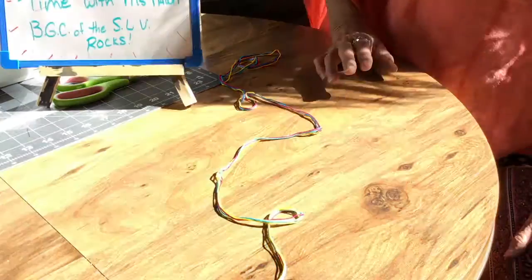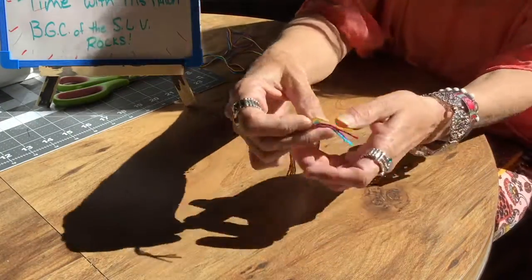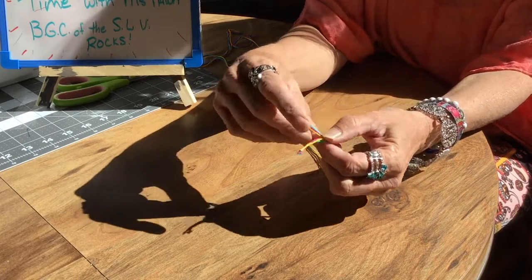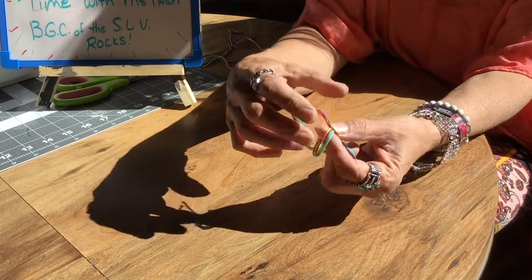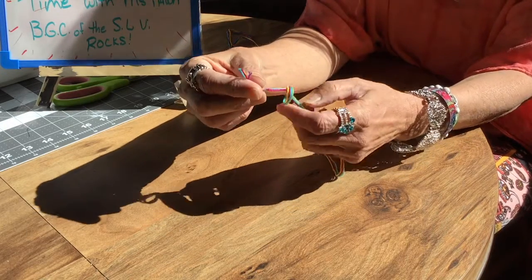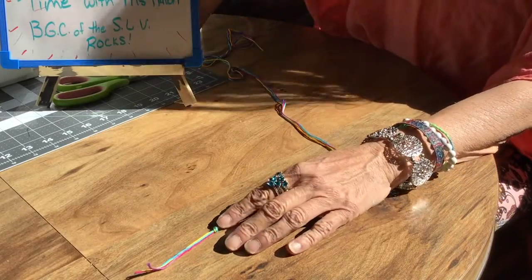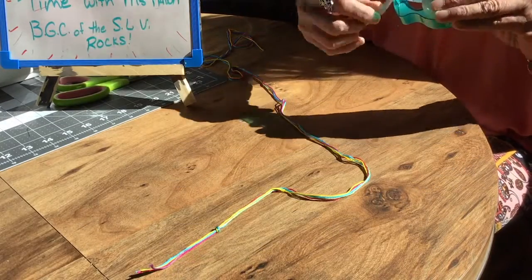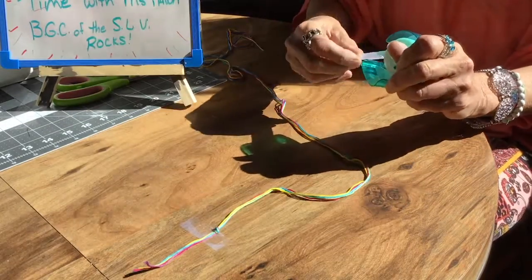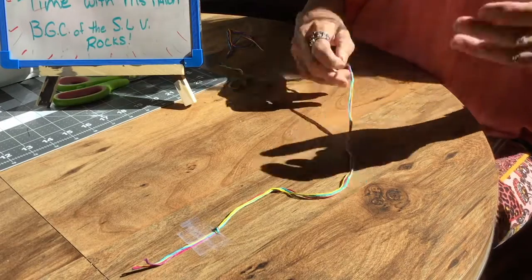Now that we're all ready, the first thing we're going to do is get out our strings. You're gonna leave enough room that you'll be able to tie this on after, so you want half of the length on this side and half on the other side. Then I'm just gonna tape that down to the table — that just helps hold it in place and keep it from moving on you.